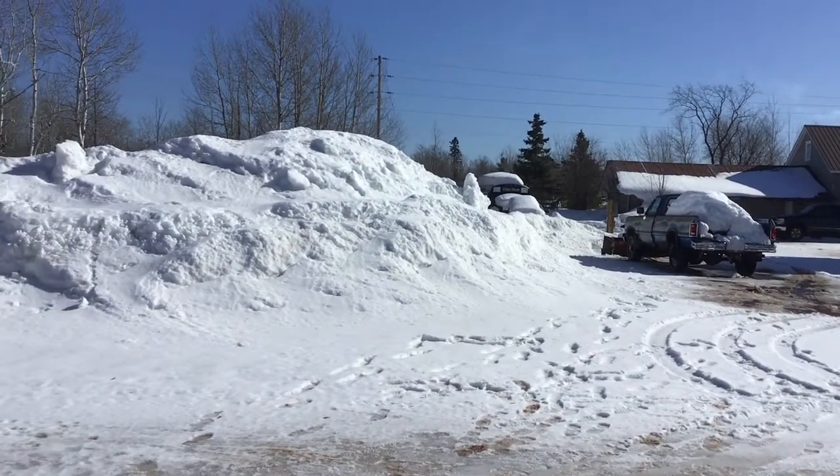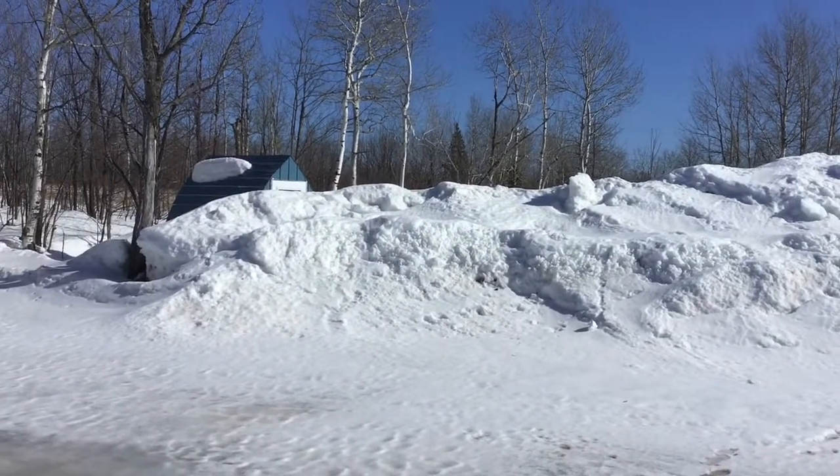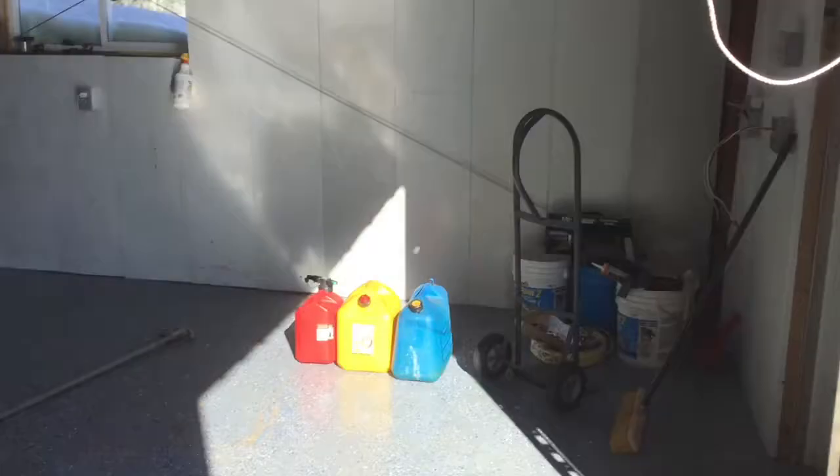All right, another sunny day in White Pine. You can see these snow banks are still pretty high. The shed is slowly coming back out of its hiding, so I thought it was time for a project out in the shop.